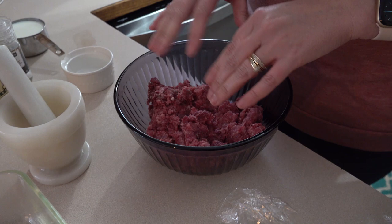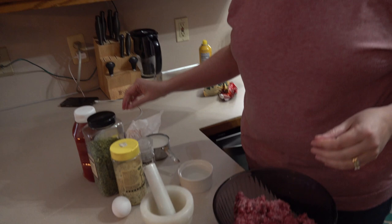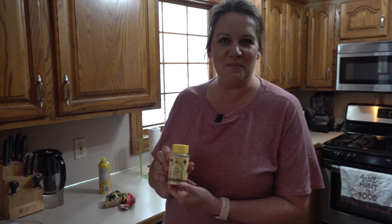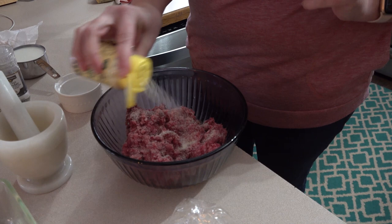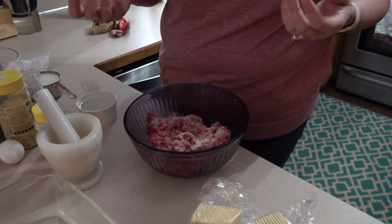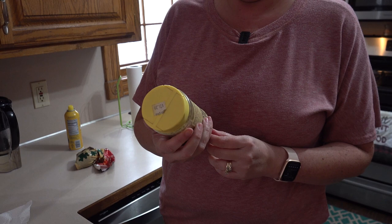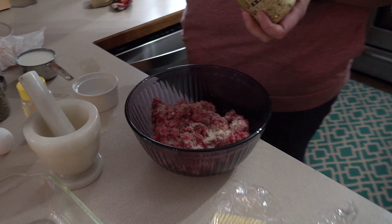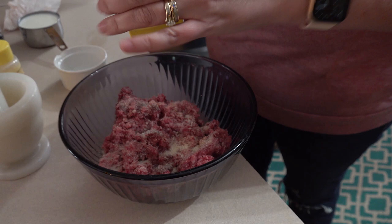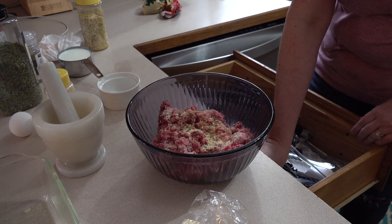Then you're going to add the garlic and onion seasoning — locally made in Michigan, probably my favorite product. Use about four tablespoons, and then just a pinch of salt, it's kind of to taste. And then I'm going to use the Miracle Blend, which is like an all-purpose seasoning. If you don't have it, you don't have to use it. You can use regular chopped onions or fresh-pressed garlic — it's very easy and forgiving. I'll do probably a couple tablespoons of this.